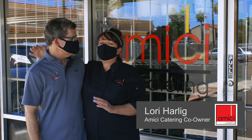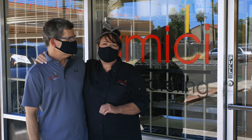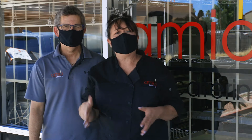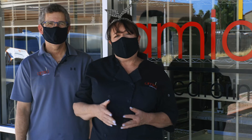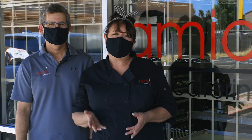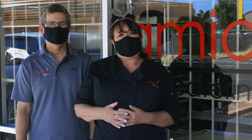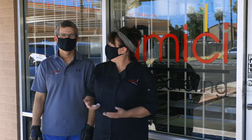I'm Lori with Amici Catering. This week we're doing 200 already prepared meals for local organizations. We are excited to be partnering with Fresh Food CoLab. We provide not only education for organizations on food recipes and healthy ways of eating and using local resources, but we also are providing prepared meals that organizations can take and enjoy and feed to their residents or employees.